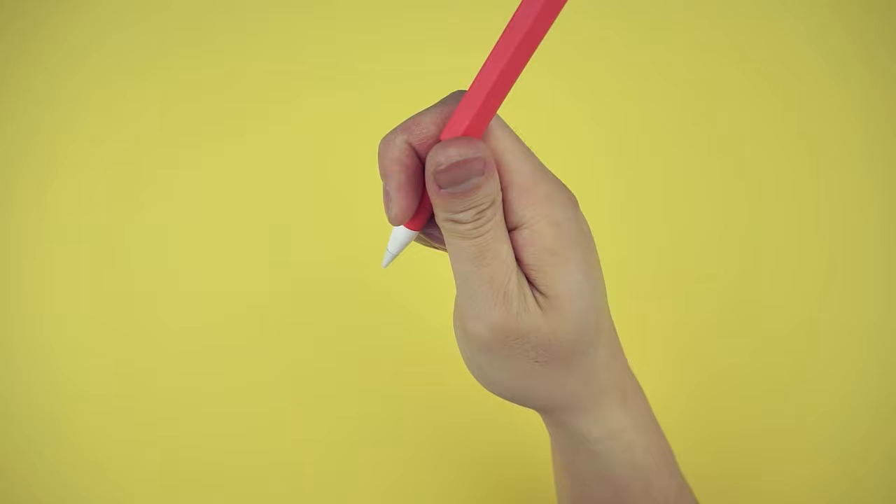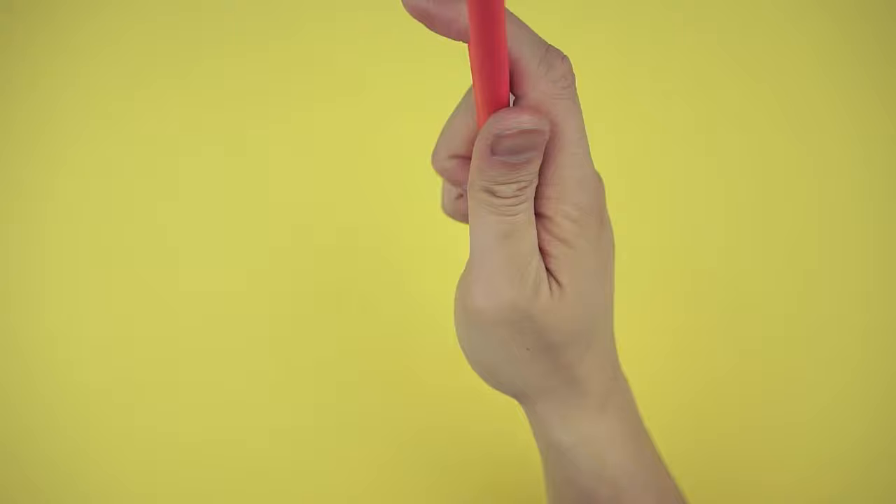The soft matte texture feels a lot grippier in the hand and the bump gives you something to rest your fingers onto. And it also prevents your pencil from rolling away.